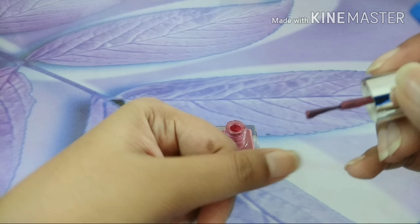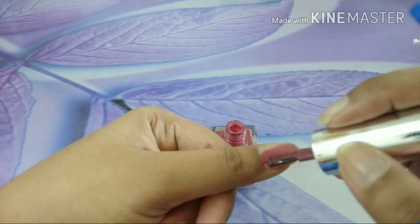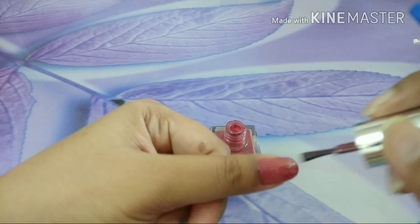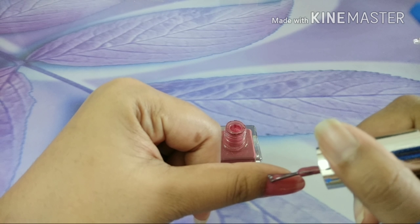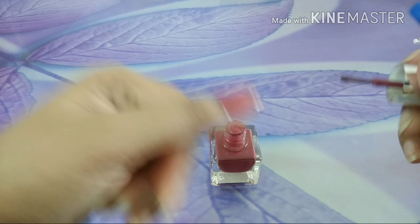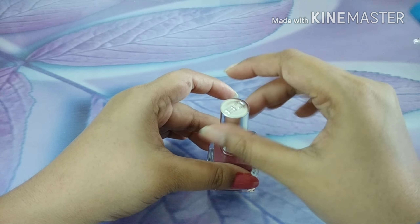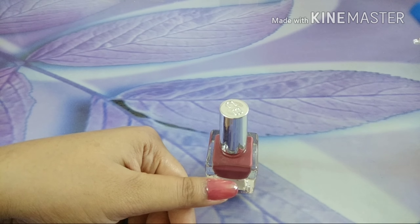The good thing about this nail polish is the brush. The brush is really thick so it really assists in spreading the color. I am not a pro, but I am able to do this on the mobile phone camera itself. A little bit here and there — do not mind if it spreads. We do have the Q-tips so we can clean up real quick.